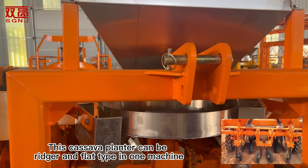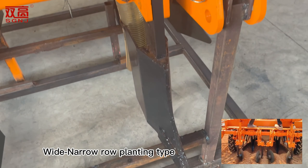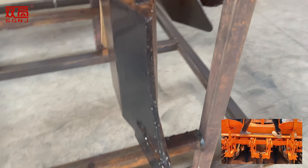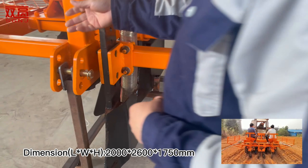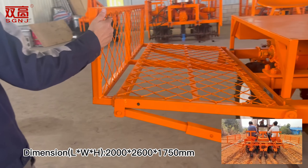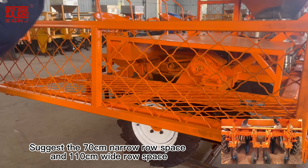This Kalsawa planter can be ridge and flat type in one machine. Planting type: wide narrow row planting. Plant depth: 60–120 mm. Motive power: 50–100 HP. Dimensions (L×W×H): 2617×50. Suggested row spacing: 70 cm narrow row and 110 cm wide row.